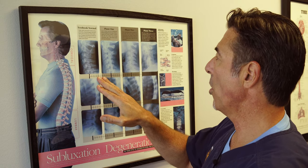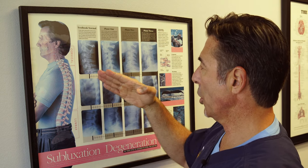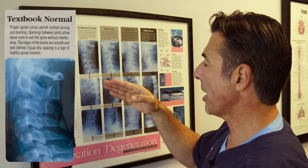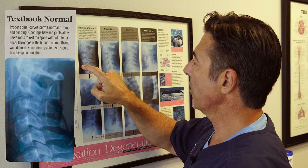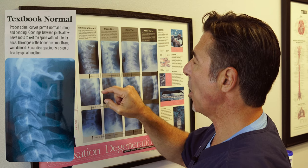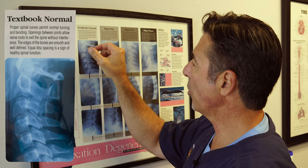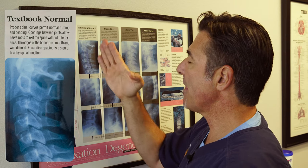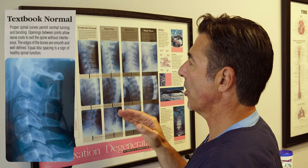One of the key components of Fisher Traction is that it's based upon research and designed to help maintain the normal curve in your neck and your low back. Under a textbook normal neck, we have this nice smooth curve that runs throughout the neck from top to bottom. You also see the nice thick spacing in between each bone and the bones lined up in perfect alignment, maintaining and holding that curve.